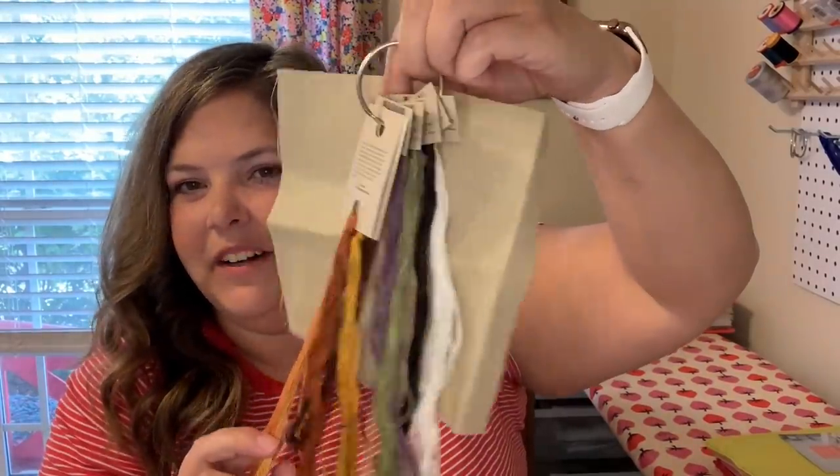I'm going to use hashtag Fall Frenzy. I looked it up on Instagram and it's currently filled with fishing pictures, but I'm going to take it over with cross stitch! If anyone has fall stitching they want to get done by September or October, please join me. I'm going to start posting some starts on Instagram today.